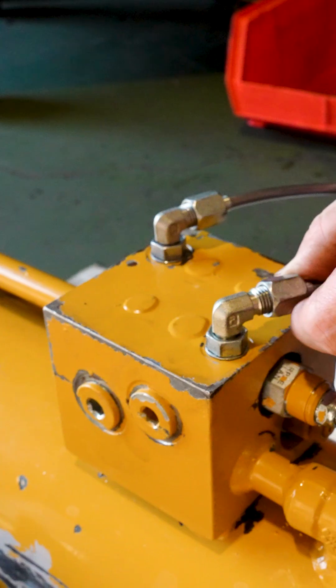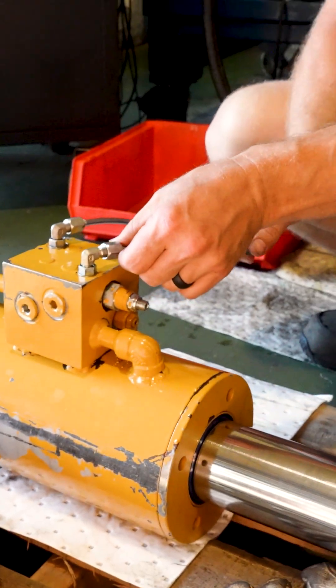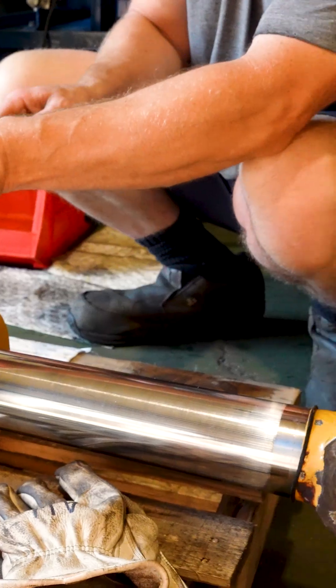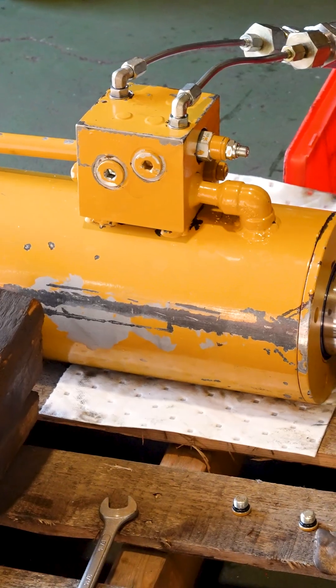The counterbalance valve is a way to meter the descent of the cylinder, and it does that with pressure as opposed to trying to restrict the flow. So let's say you were trying to shove everybody through a doorway — it doesn't do that by restricting the doorway, it does that by reacting to the pressure that's behind there.